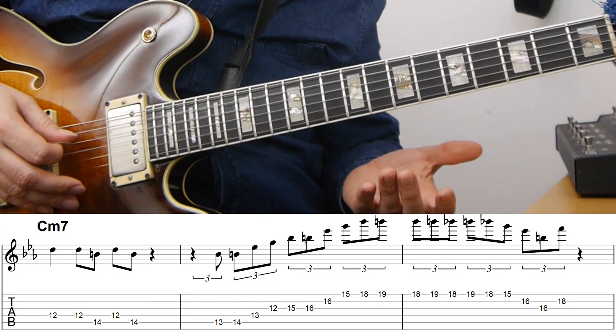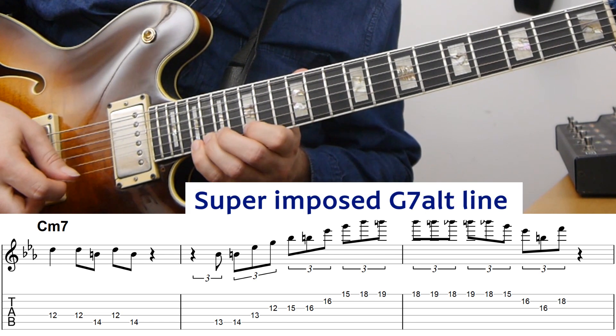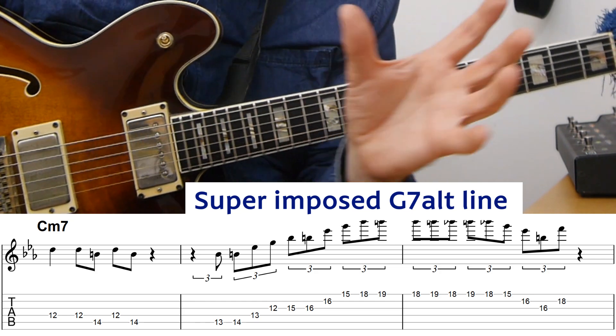In this example Herbie Hancock starts using a tonic minor sound or a melodic minor sound on the C minor chord, and then moves into a G7 altered line that is essentially just coming out of a two-octave B major 7 sharp 5 arpeggio. He makes a line with that and throws it in on top of the C minor. You can interpret this in two ways: at that point Roncada is sometimes playing a D flat under it, suggesting a G7 altered, but at the same time Herbie Hancock is either playing across the bar line or really thinking C minor and adding the G7 altered line on top of it.